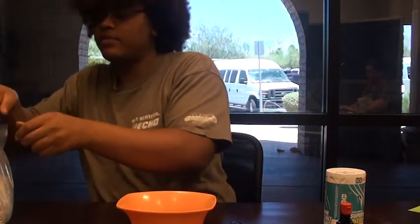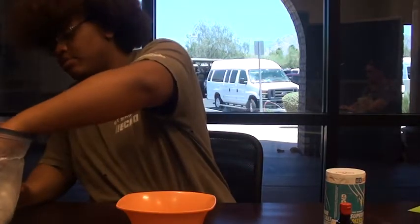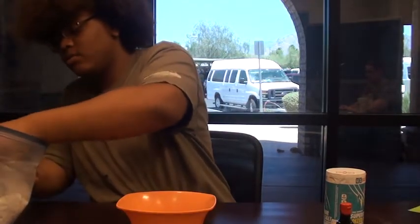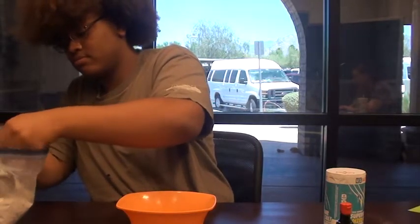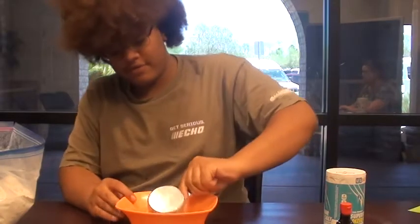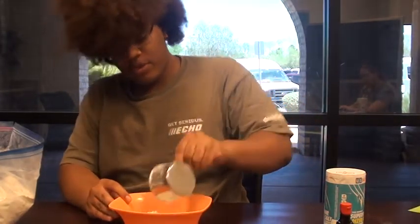First we're going to start off with our flour. This is going to be our base — we're going to use one cup of flour. Just make sure you level it off and add it into your bowl.